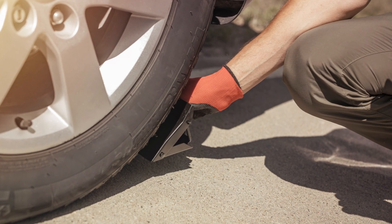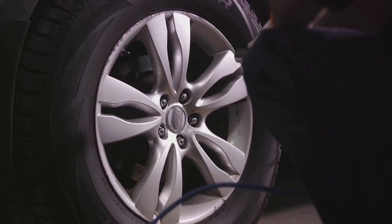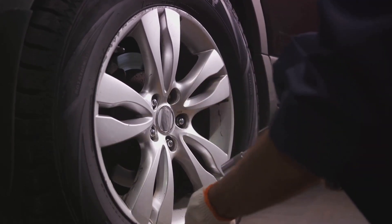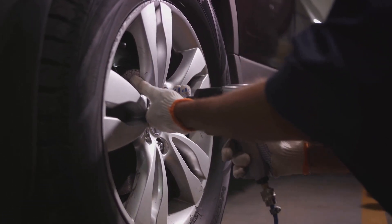Next, it's time for the wheel chocks. These handy tools prevent your car from rolling while you're working on it. You'll want to place them behind or in front of the wheel that's diagonally opposite the flat tire. For example, if you're changing the front right tire, you'll place the chocks at the rear left wheel.